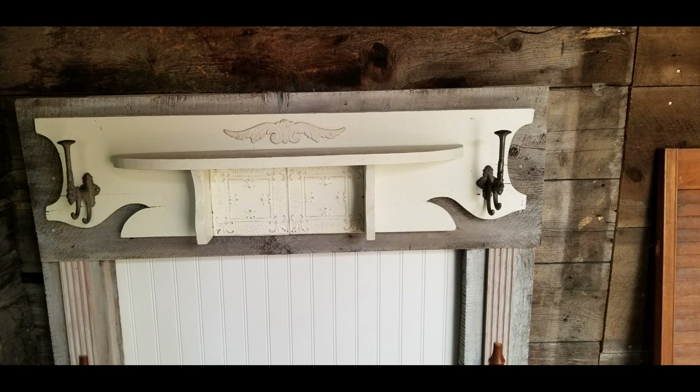For the mantelpiece top, it was an old shelf that we had actually made and used somewhere else but weren't using anymore. We had made it out of a headboard — cut the pieces, put it together so it looked like a little shelf, put some old tins on it, some embellishments, some hooks, and voila! There we have it — either a shelf or the top of the mantelpiece. I love the way that it turned out.